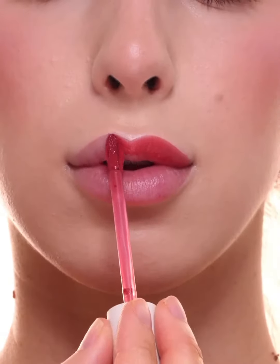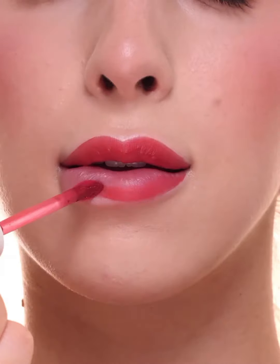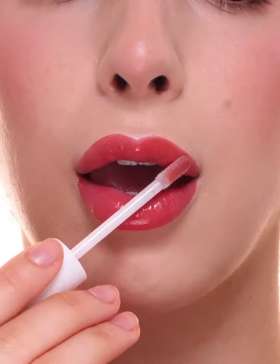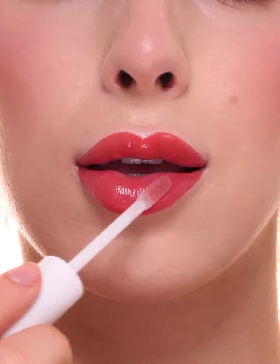I'm applying M Cosmetics new shade of Soft Spoken in the color Flirt all over my lips and bringing it up to the edges. This goes on so smooth and soft, has a very velvety-like texture. Next, I'm going in with Quartz Gloss all over the lips for a nice glossy finish, and this is the completed look.